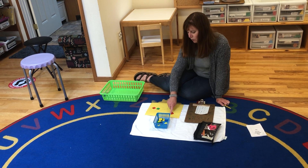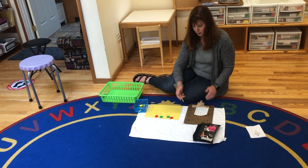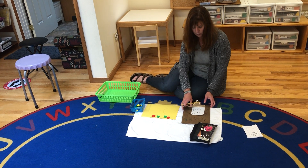Let's count it all up. One, two, three, four. So I'm going to write a four as the answer.